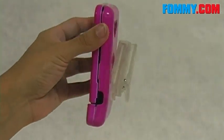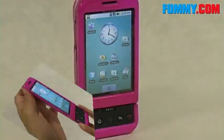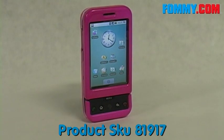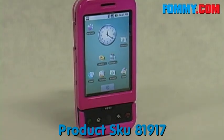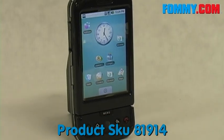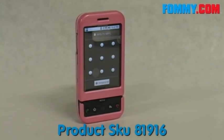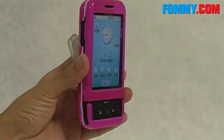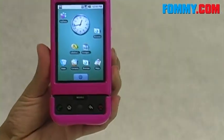The belt clip does rotate a full 360 degrees for desired placement. The T-Mobile G1 looks really great with a snap-on case. Remember, the snap-on cases for the T-Mobile G1 are available in a couple of different colors, including hot pink. Start protecting your T-Mobile G1 with these snap-on cases, available now at Foamy.com.